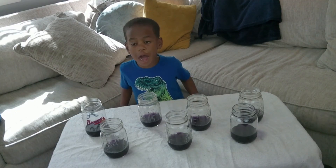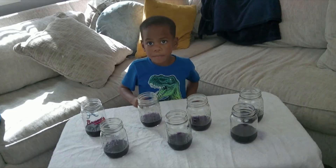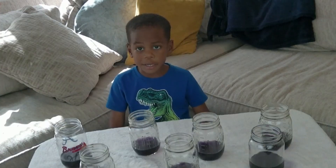Friends, don't eat or drink anything without a grown-up's permission, okay? I've got seven cups with magic juice because we're testing different liquids.